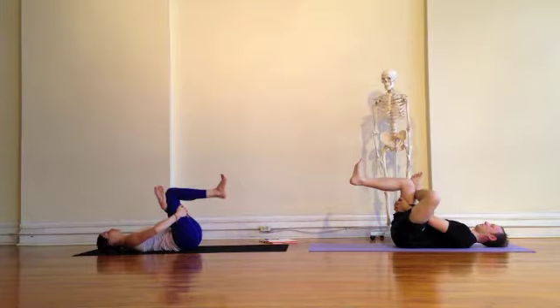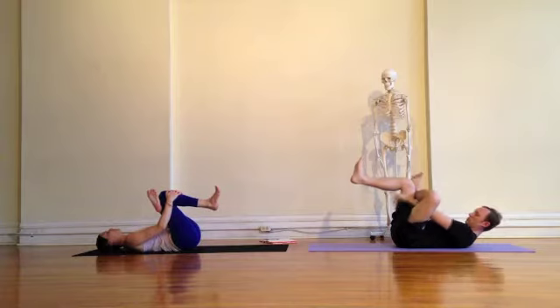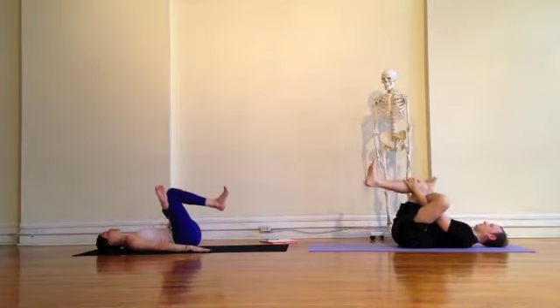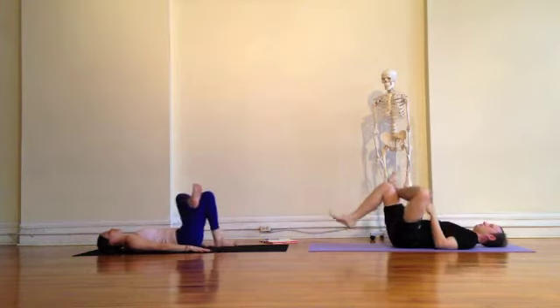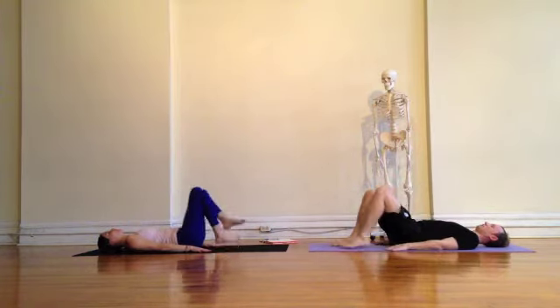Inhaling and exhaling, using the breath to get deeper into the posture. As you get deeper, you can hold onto the shin by pulling that in, or you can back off and just pull the thigh in. As you're ready, exhale, right leg down, left leg reaches the sky, and place both feet back on the ground.